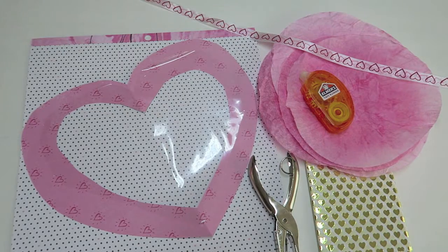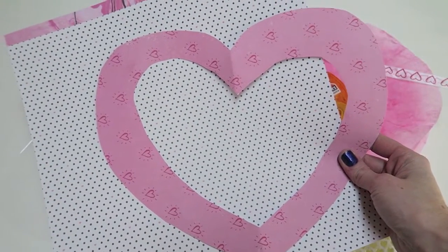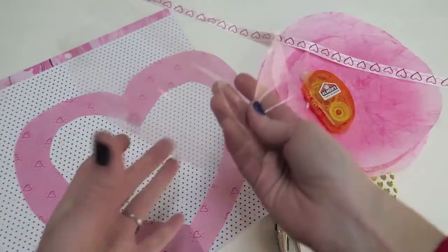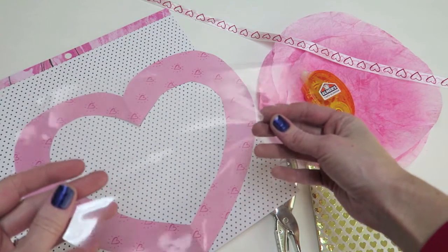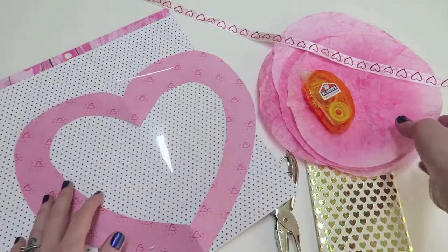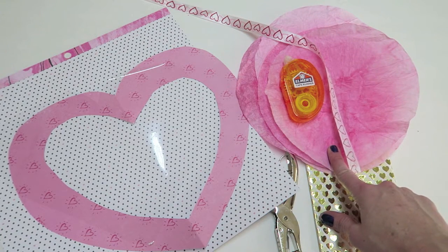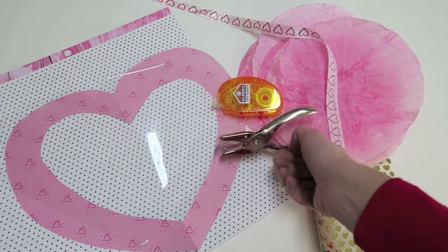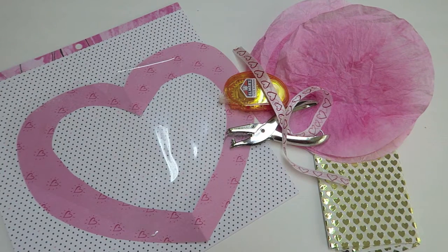For the faux stained glass heart, you are going to need two pieces of either designer paper or cardboard that you can decorate or paint. You're going to need some sort of plastic — you can totally use saran wrap if that's all you have. I used an old page protector and I already cut the heart shape out. You're going to need either tissue paper or coffee filters, some tape, a hole punch, and some ribbon or string.